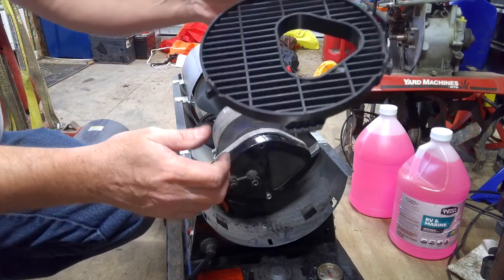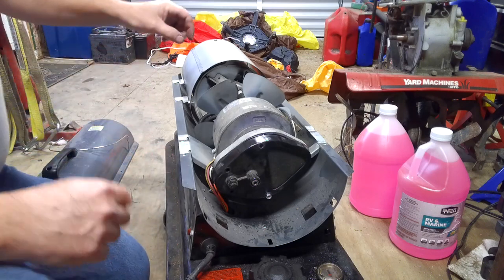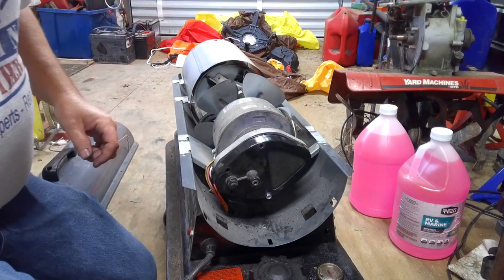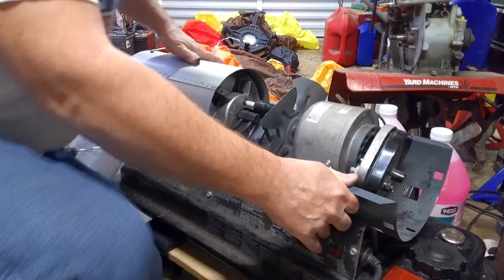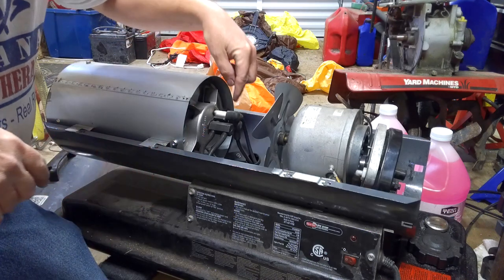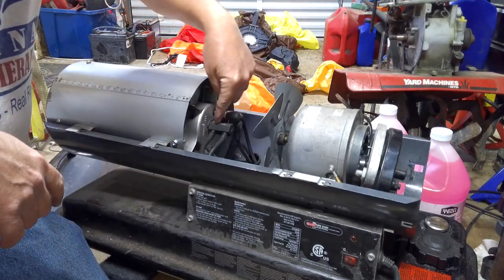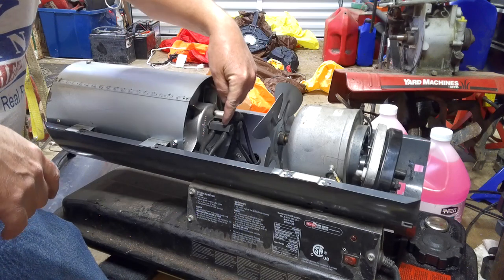Once you get the screws out, the back piece just comes up out of it. Up here the fuel comes through, and there's an orifice in the front where your fuel goes through.